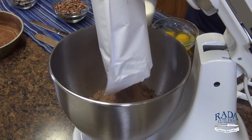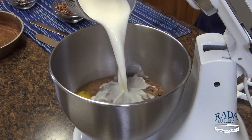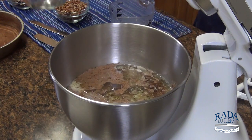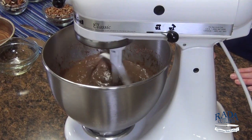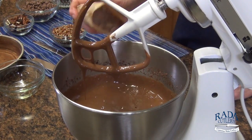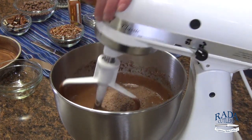Beat one package of devil's food cake mix with three large eggs, 1 and 1/4 cups milk, one cup vegetable oil, and two teaspoons of vanilla extract on low with an electric mixer for one minute. Add one package of chocolate instant pudding and beat again on medium for two minutes.